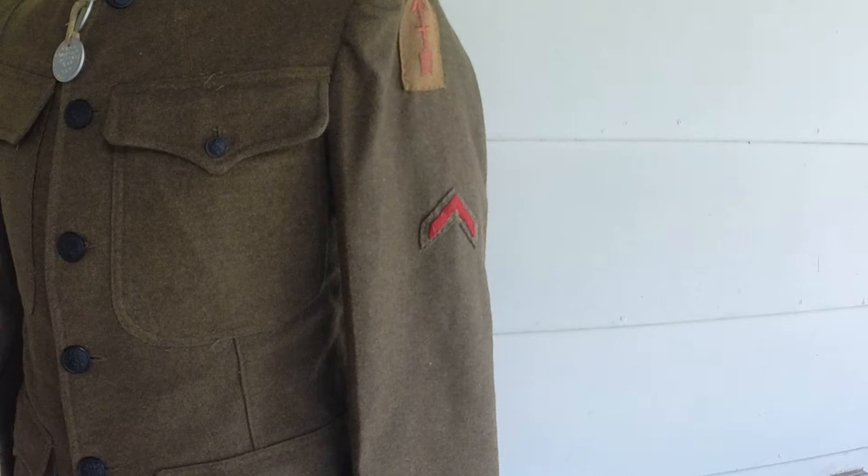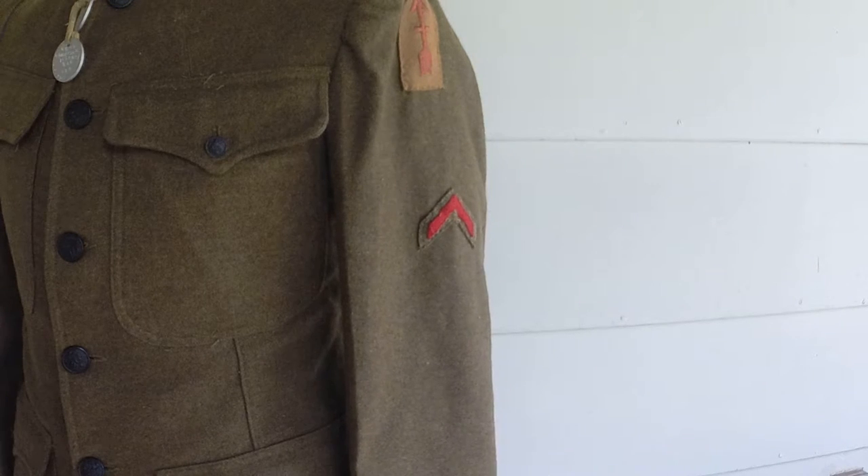Hey YouTube, I've had a few questions on how to kind of distinguish what certain patches are on World War I American uniforms, so I'll make a video.